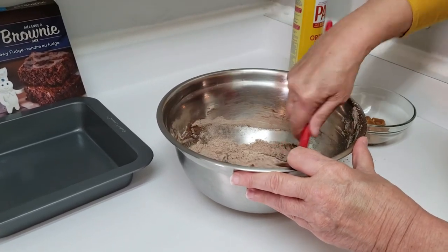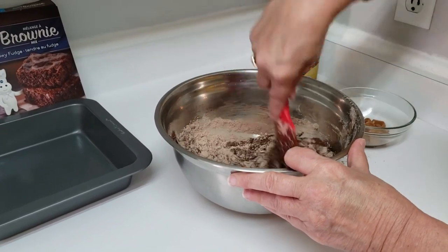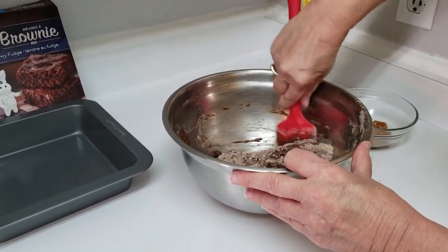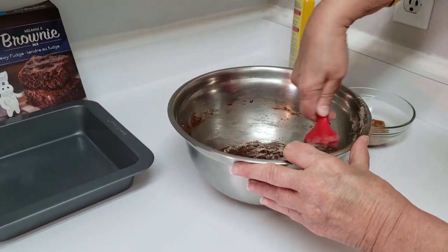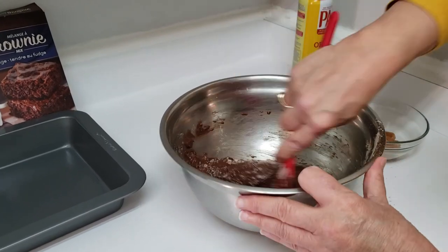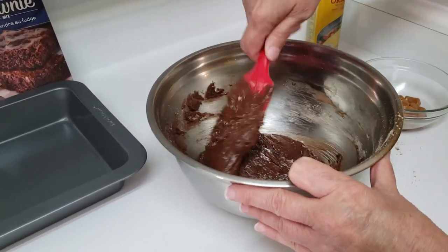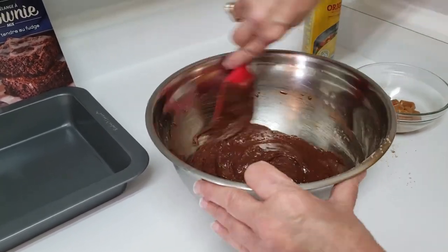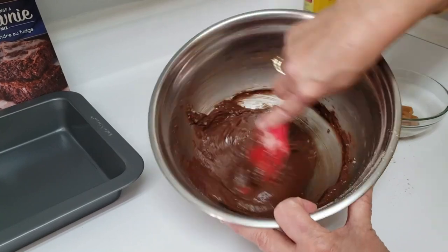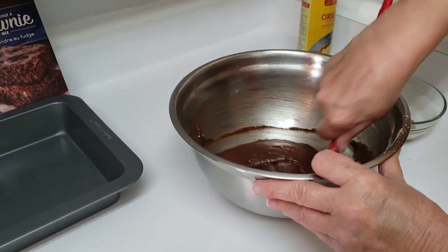When I'm making brownies, I never use a mixer — I always do it by hand. And you don't want to over-mix them. You just want to make sure all the dry ingredients are mixed in, getting to the bottom of the pan. Once there aren't really any lumps, it's done.